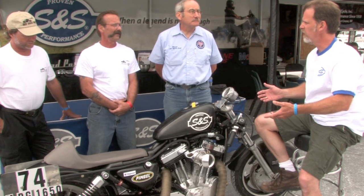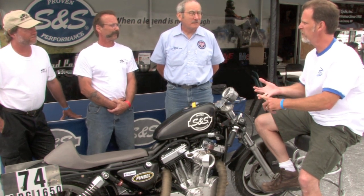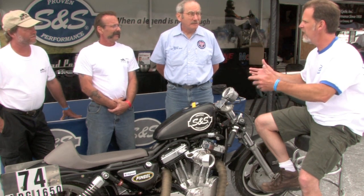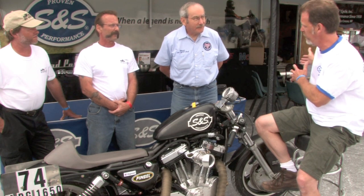I know this week started out great because the first two runs on the salt were a record run and then you backed it right up. That's the first time this bike's been on the salt, the first two runs for you guys. Tell me about how this week has gone, Werner. You've been out here a lot over the years, so your perspective on this as a new land speed runner.